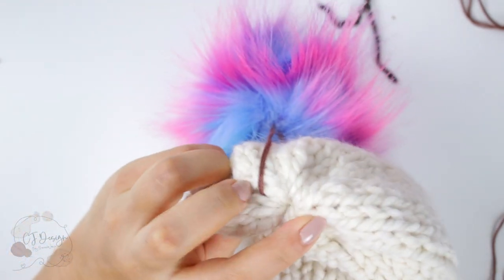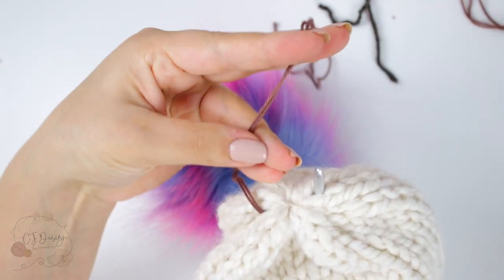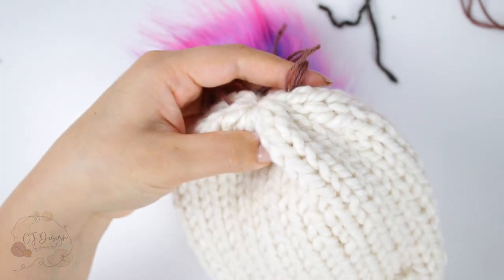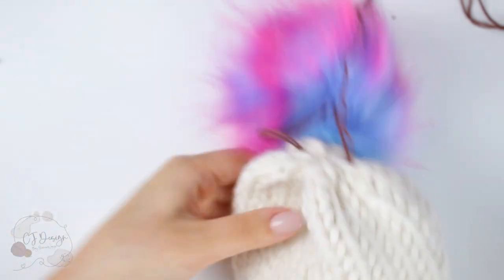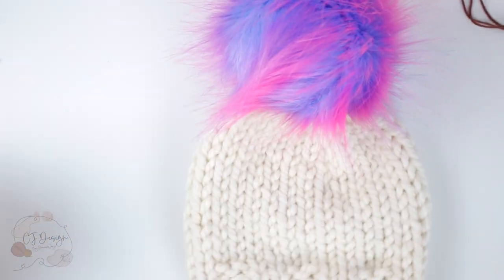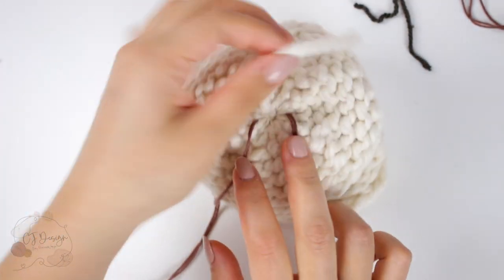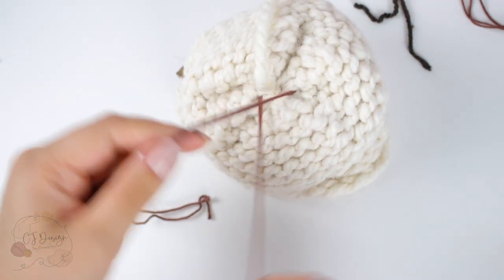Now do the exact same thing on the other side: bring your crochet hook inside the hat, grab the other strand, and pull it in. Now we're going to tie it and make a knot on the inside. Turn your hat inside out, and you can make as many knots as you like.